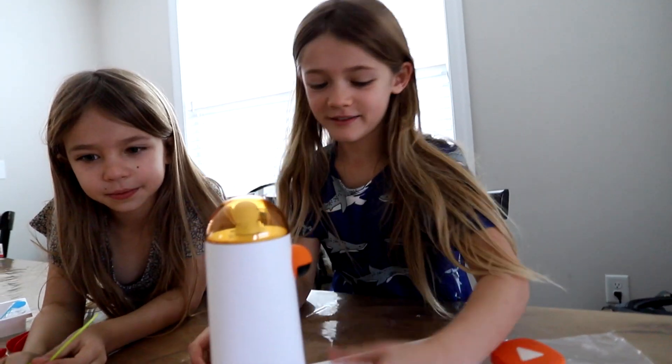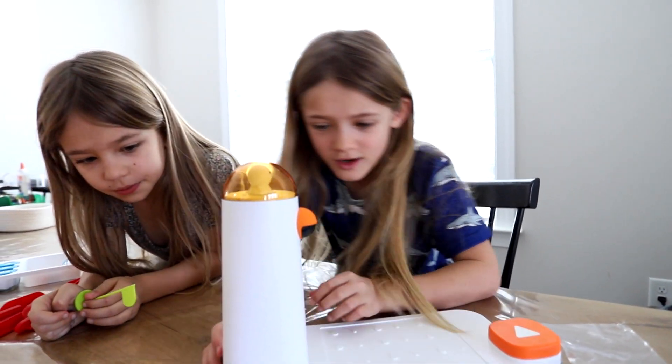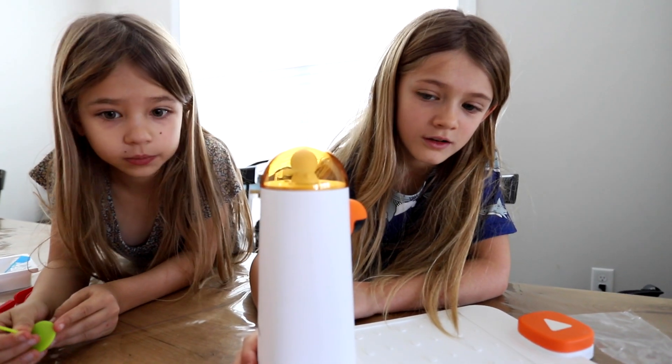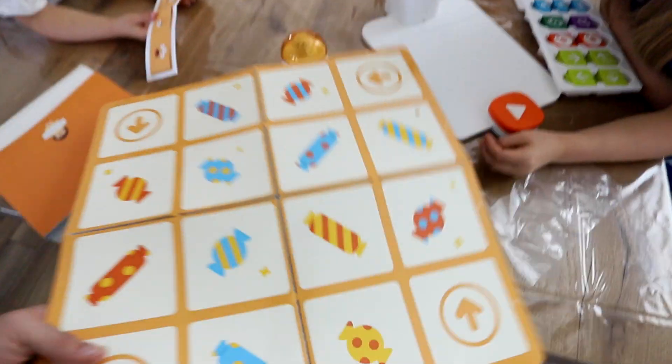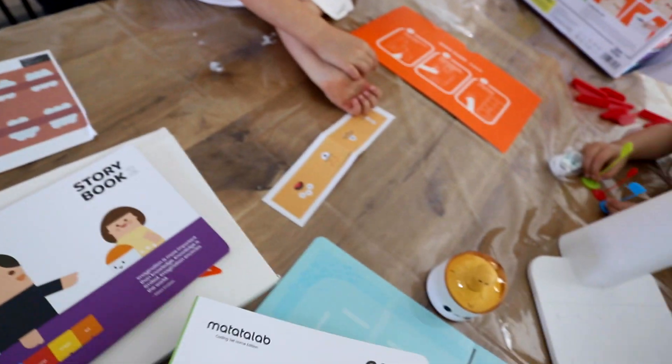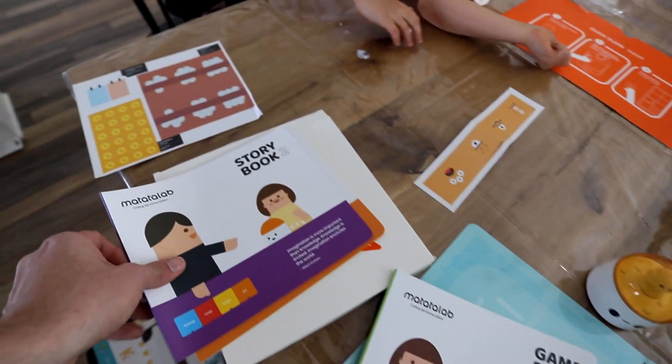Let's turn it on and connect. The button on the back turns it on — oh, I think it needs a battery. So here we have different maps to play different games with. Here we have the game book, let's check this out. This is going to help us figure this all out.